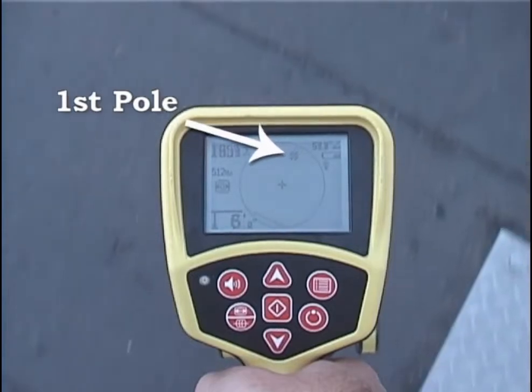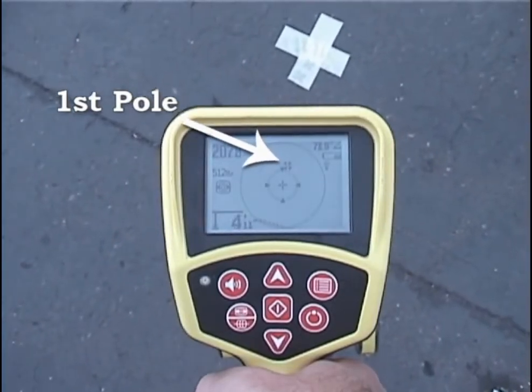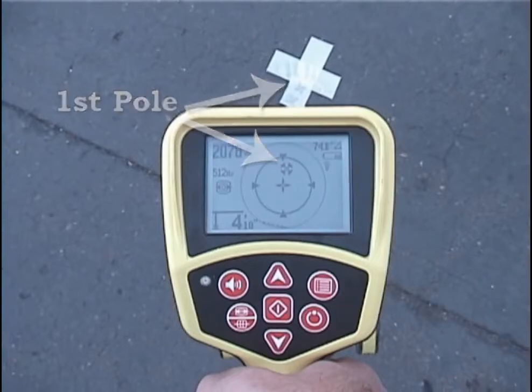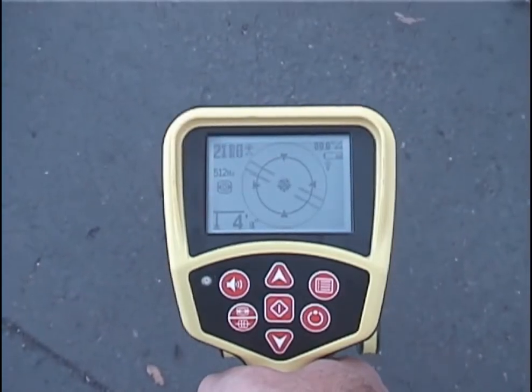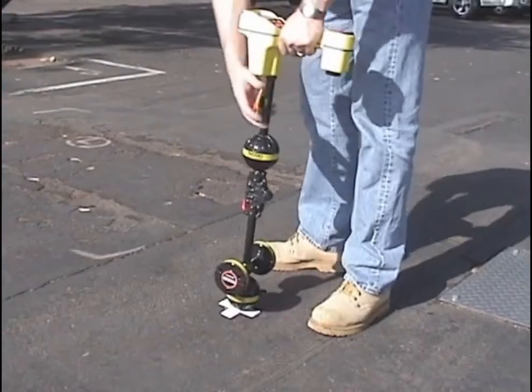As we approach the SOND, we'll pick up whichever pole we're closest to. We'll move toward it, center it on the crosshair, and place a marker chip on the ground to designate its position.